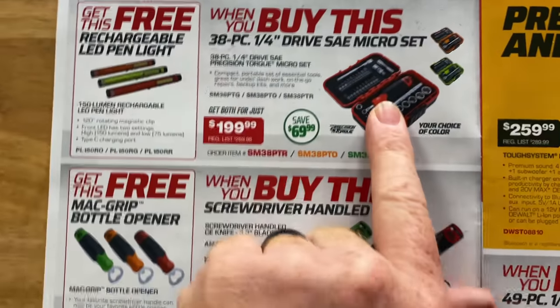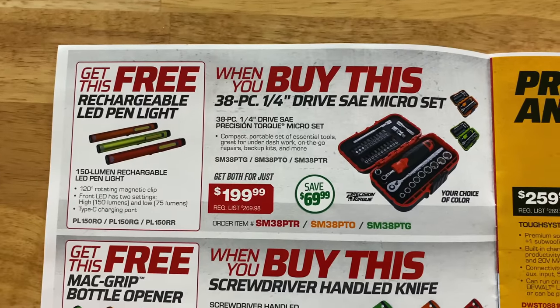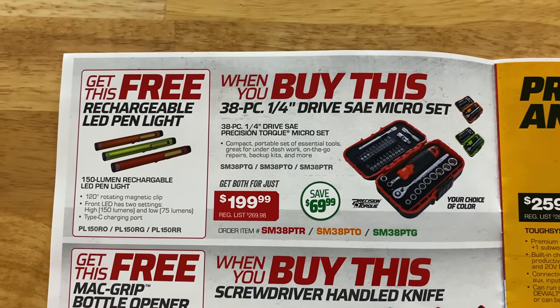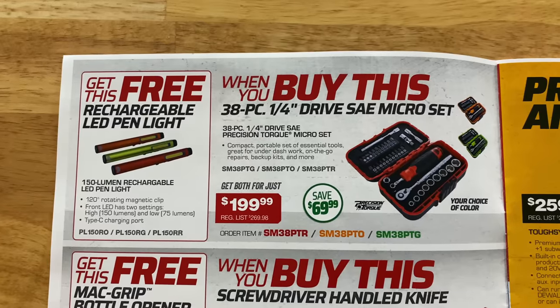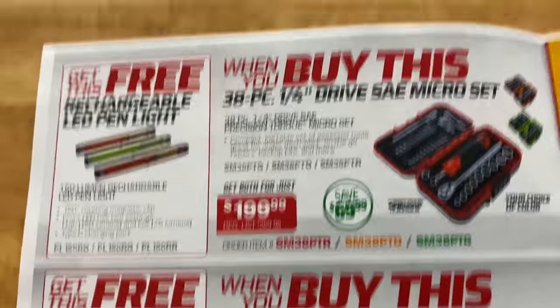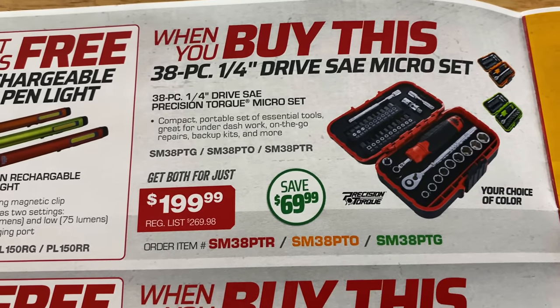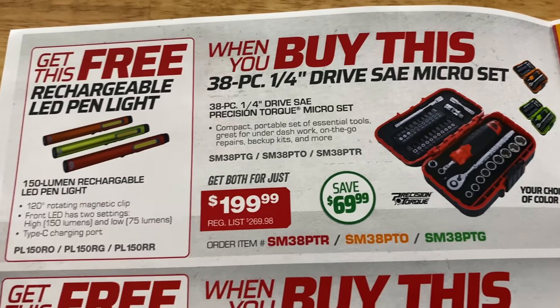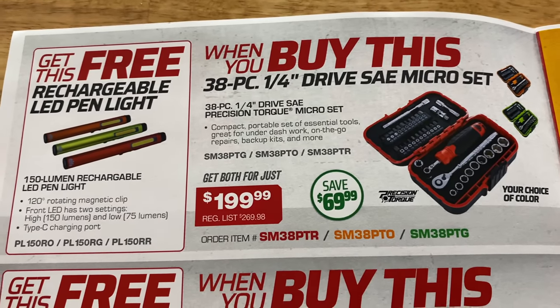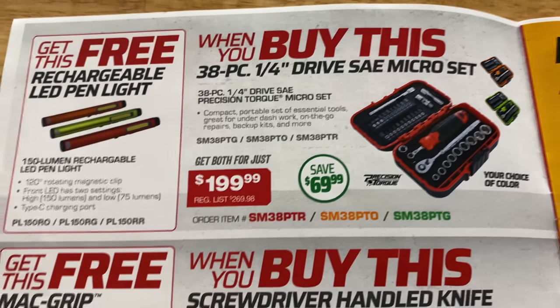These are really nice — we've looked at these before on the Mack truck. It's the 38-piece quarter-inch drive macro set at $199.99, saving $69.99 on that. They come in red, orange, or green. And you get the free rechargeable LED pin light with that — it's a 150-lumen pocket light. Really nice sets, these are super cool.